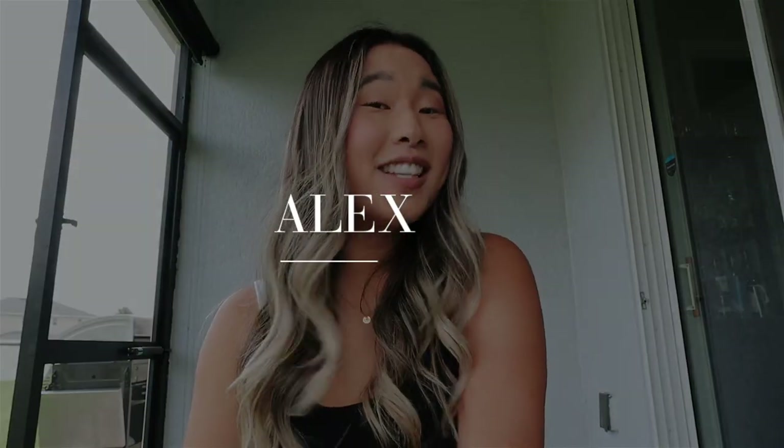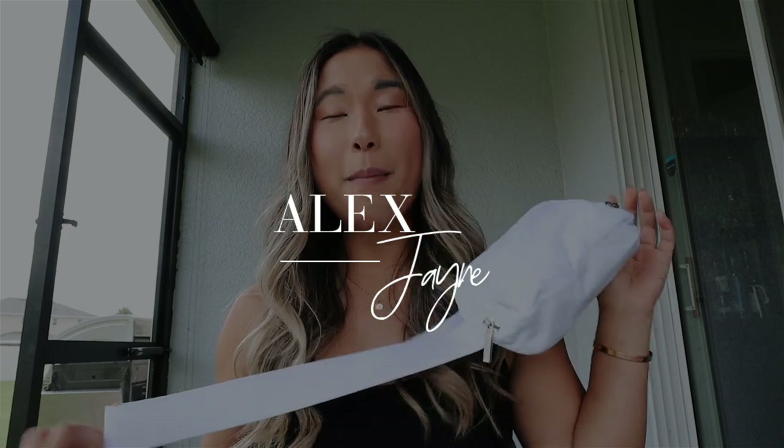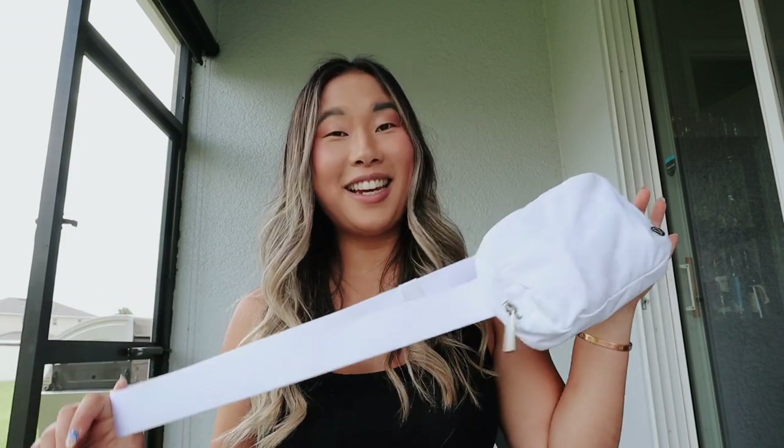Hi guys and welcome back to my channel. Today's video I'm going to be talking about the white Lululemon belt bag. I've made a couple other videos about the belt bag but this one is going to be focused on a one month wear and tear of the bag — the markings and stuff — because this gets dirty really easily.